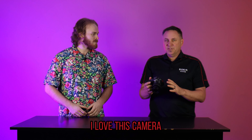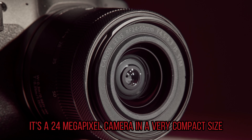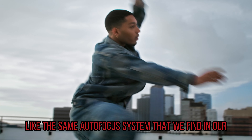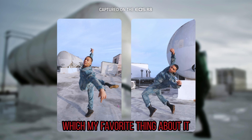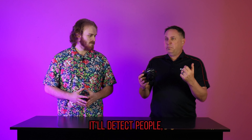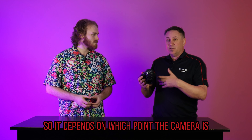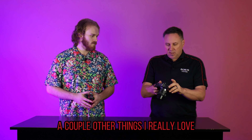I gotta tell you, I love this camera. This is a full-frame entry-level camera — a 24 megapixel camera in a very compact size. It features some really great high-end stuff, like the same auto-focus system that we find in our EOS R6 Mark II camera. My favorite thing about it is the subject detection and tracking, where it'll detect people, animals, vehicles, or it'll even do it in auto mode. It depends on what the camera sees and it's gonna track it throughout the whole entire frame.